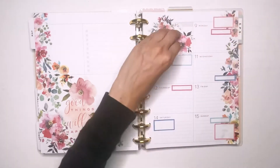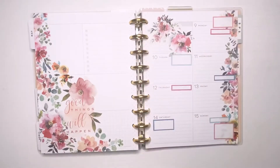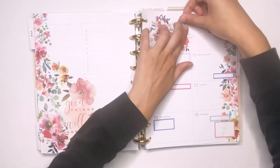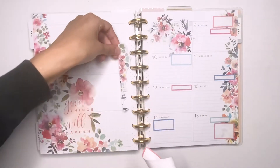Now I'm adding some more little florals in this little area that I don't really use, so I just like to decorate it. I'm going to be lifting up this box so I can put the floral underneath it, and then I'm adding some little leaf pieces here just to fill in the space a little bit more.